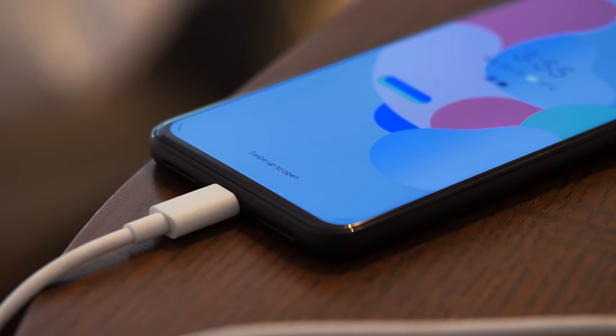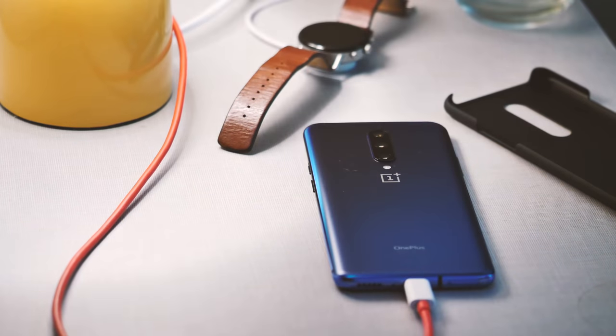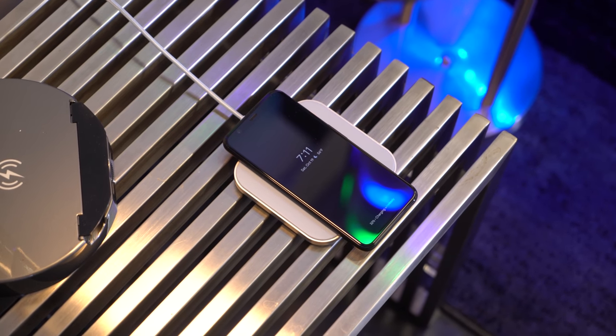Both Pixels support 10W wireless charging or 18W wired charging over USB PD. 18W looks pretty sluggish next to the 35 or 45W offerings from OnePlus and Samsung, but it's not really slow enough to complain about. And when it comes to wireless charging, speed is less of a concern anyway.